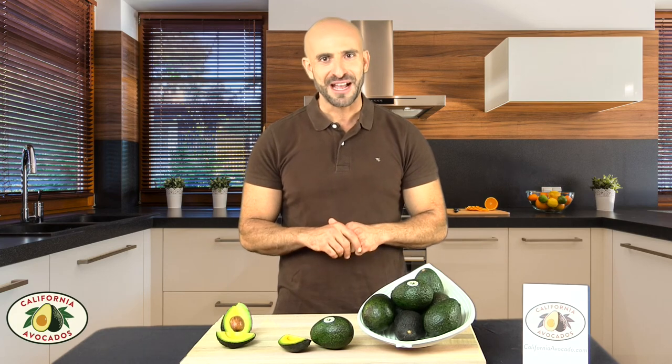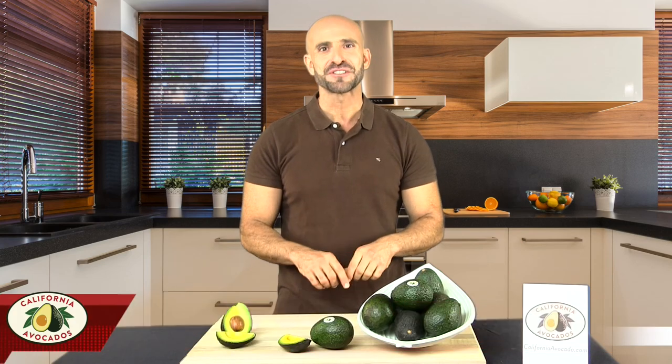Now that you know how to get the best nutrition out of a California avocado, visit californiaavocado.com for recipes to enjoy this delicious fruit.